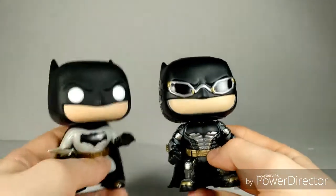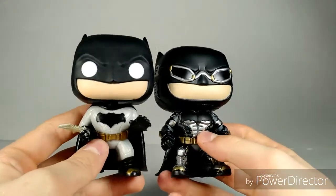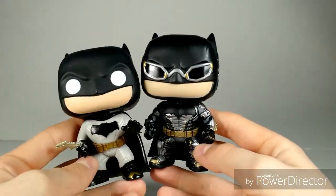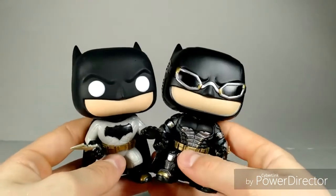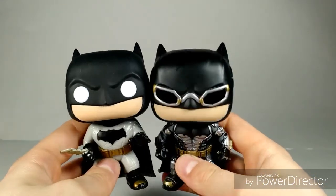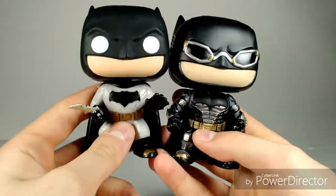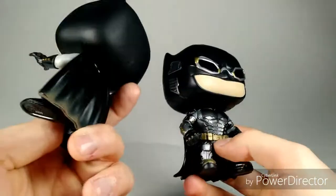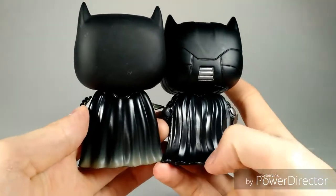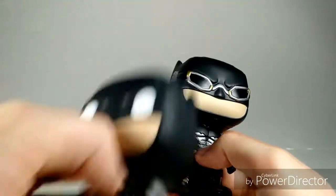Pretty cool looking figure overall. Comparing it to the BVS Pop Vinyl Batman, you can see the differences and similarities between these two. From what I've heard from the special features of the Justice League movie, basically this suit was put on top of this suit, so you can kind of see how that would work with this suit being underneath. I think this one is probably a little bit cooler in my personal opinion. You can also see it does have the little brown spots at the bottom, whereas on this one it does not. Overall I do think this one looks a little bit cooler.